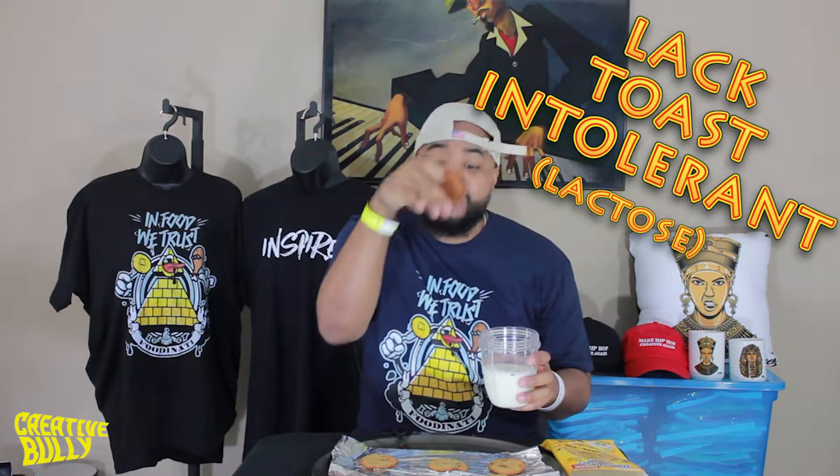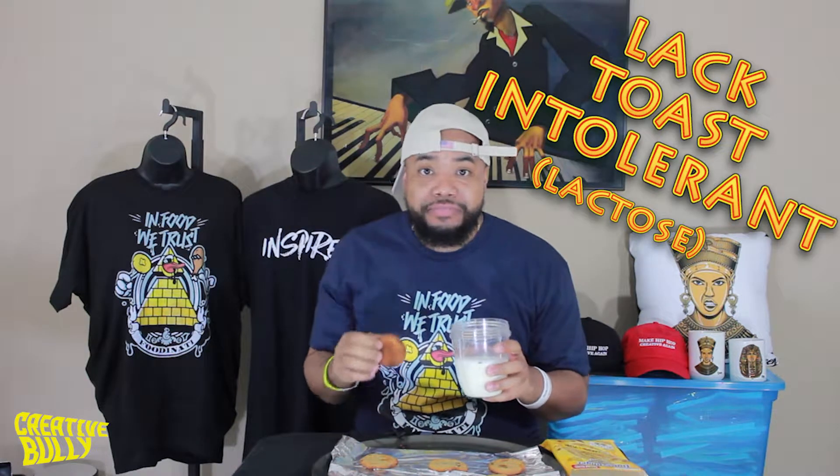We gotta try it with the milk. Now y'all know how I do if you've been watching my reviews — I'm a little on the lactose side. So this is lactose-free milk. Lactose intolerant, I can't handle it. The lactose-free milk still gives my stomach the heebie-jeebies, so I gotta take it easy. That's why I ain't got the big cup, just got enough.